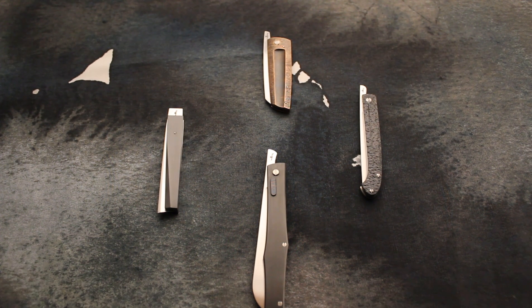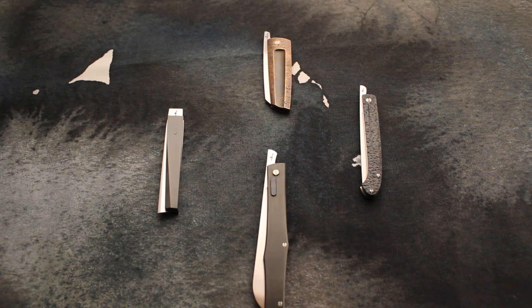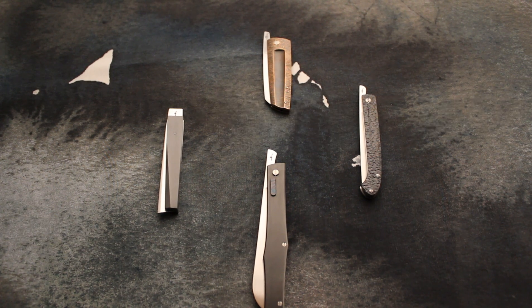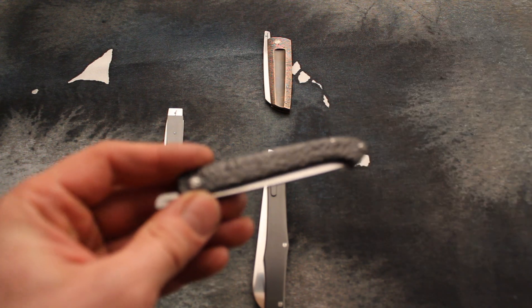Hello everybody, let me show you this batch of knives I just prepared for the Jean Bleu knife show in Belgium. I guess many of you know this beautiful knife show which is full of knife makers, collectors, and great atmosphere — with great Belgian beer.